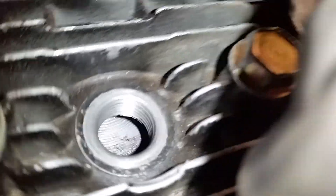If you look inside there you'll see that the piston below is actually moving. That's kind of hard to focus — oh, there we go.